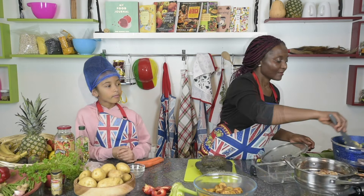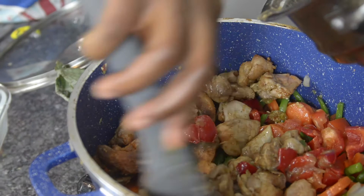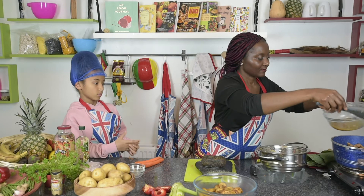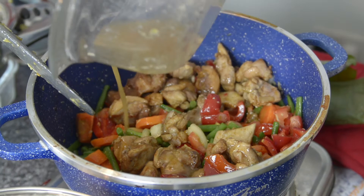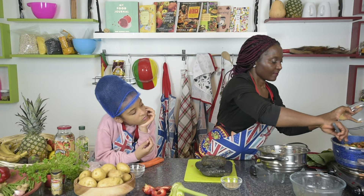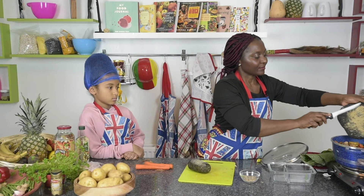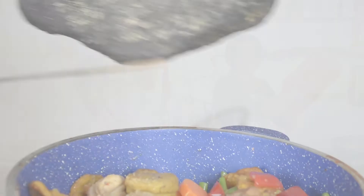Now the vegetables are cooked. I'm going to add the chicken back in with the green beans, then use the stock from before, and then add the plantain. Give it a little stir and let it all mix into one pot. I'm going to grind a bit of white pepper and add it to the chicken — this last stage is where we mix it all together nicely.